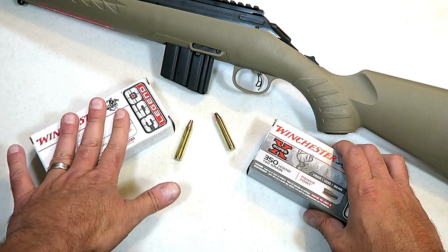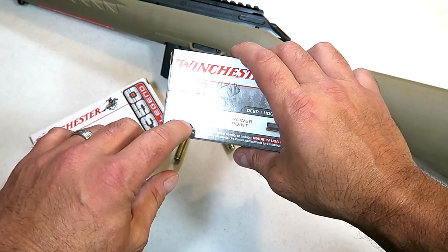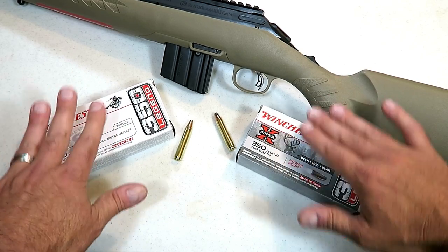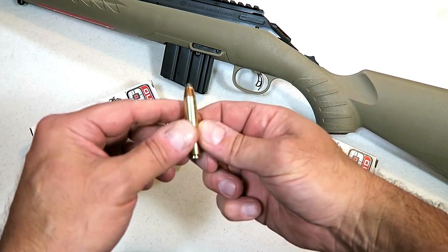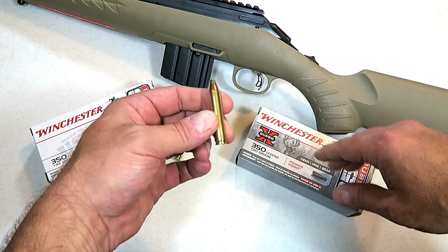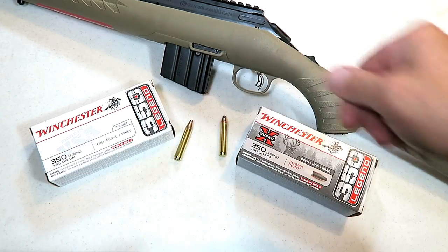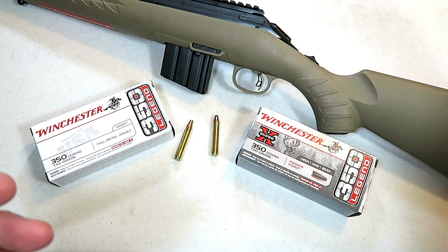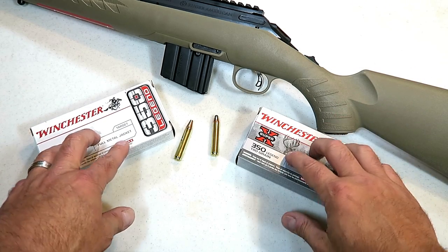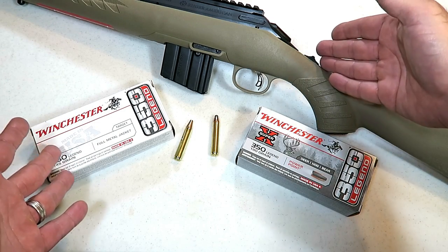The hunting loads are a little bit slower because it's a heavier bullet, which is to be expected. The versatility it offers for the price, and being a straight-walled cartridge, allows hunters more choices — especially where there are restrictions on what loads you can use. You could use a 450 Bushmaster or a 350 Legend, and the 350 would be a great choice. I'd say the average effective range is 50 to maybe 250–300 yards, though you could probably stretch it further. I'm going to get it to the range and check it out myself.